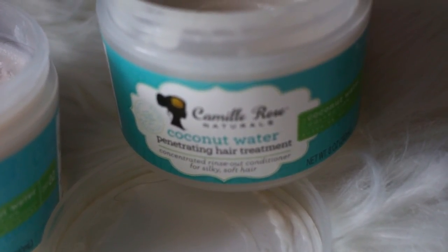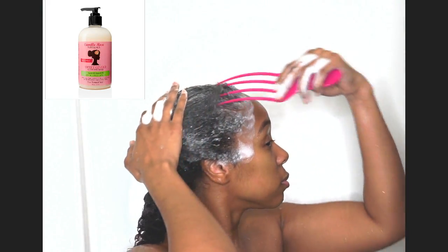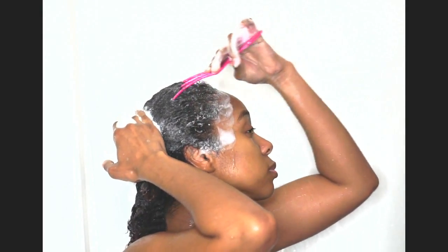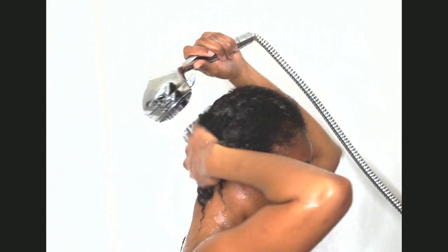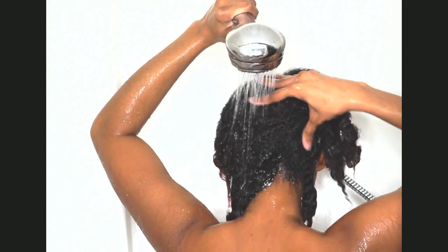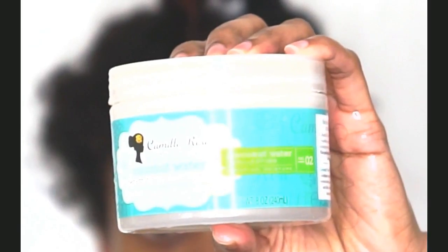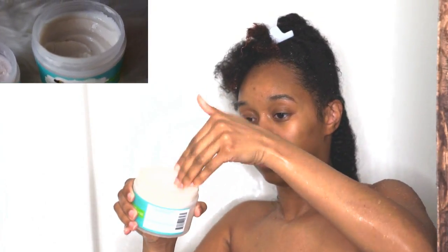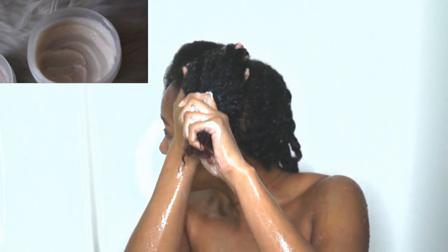I wanted to show what I used to cleanse my hair, which was the sweet ginger cleansing rinse. It has a light fragrance, it provides tons of slip, and it's very soapy, so no need to use a lot.